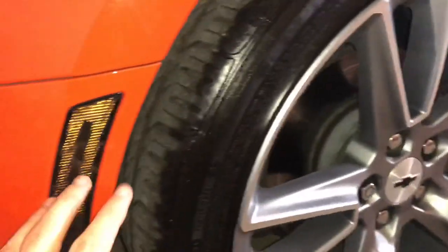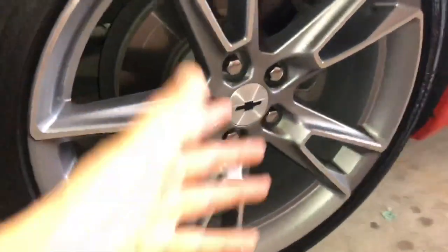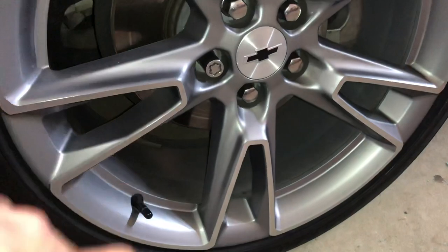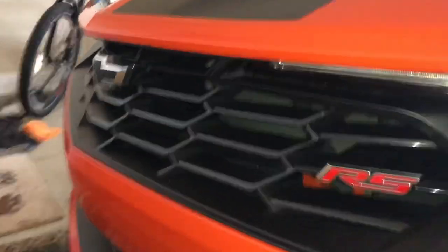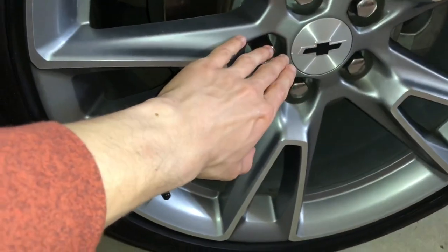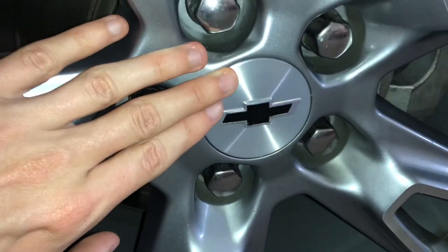Since we're so close, we'll go ahead and see the most recent modification — actually made yesterday — I painted the bow ties and center caps black to match the actual bow ties on the car and to help set off the stripes and pinstripes. I'm really happy with the way these turned out.